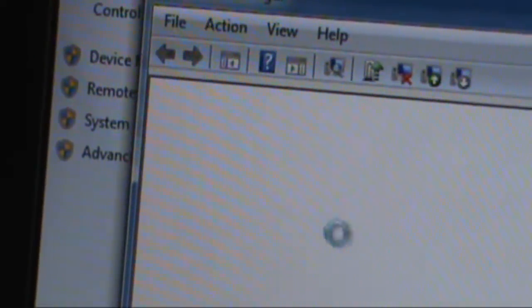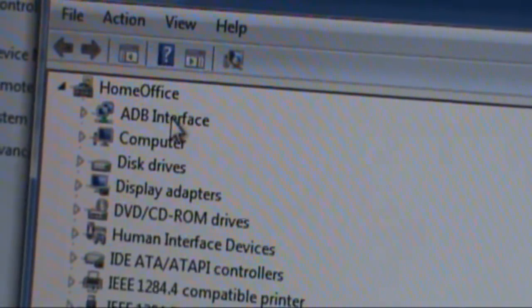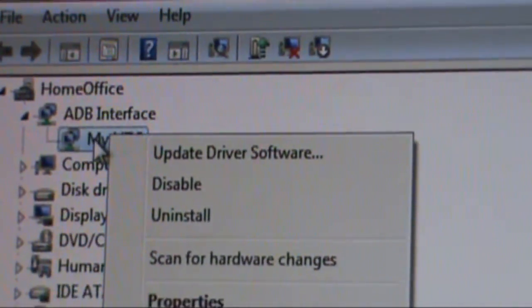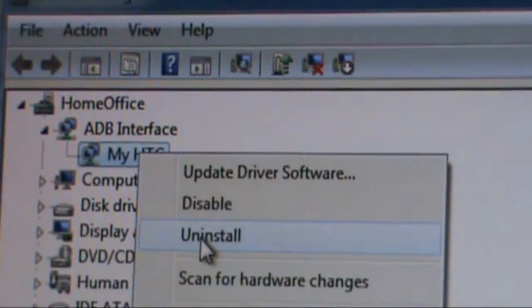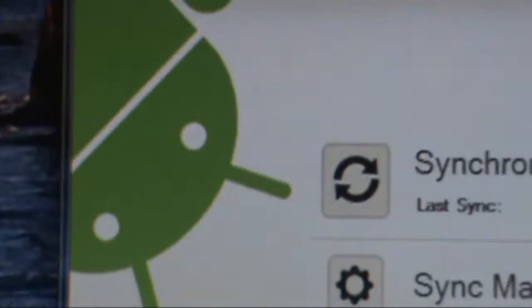Once Device Manager opens, look at the manager properties. You don't want the ADB interface — you don't want that there. Right-click on the device that's listed, whatever it says; it doesn't have to say My HTC, it can say anything. Just right-click and uninstall.